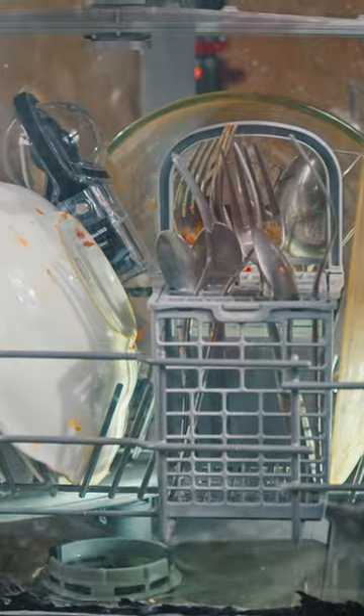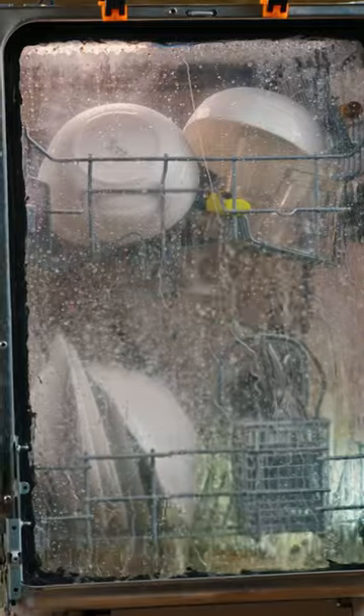You can't even imagine what a beauty is happening inside a dishwasher. So we made a completely transparent one to see. The sprinkler has 11 non-symmetrical nozzles to reach every spot inside.